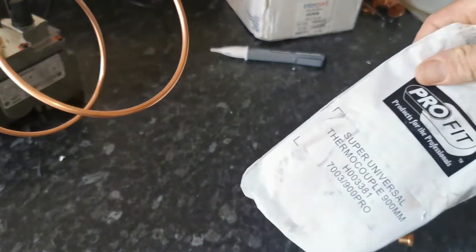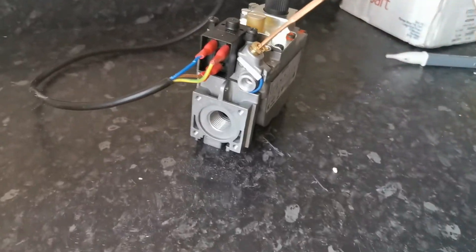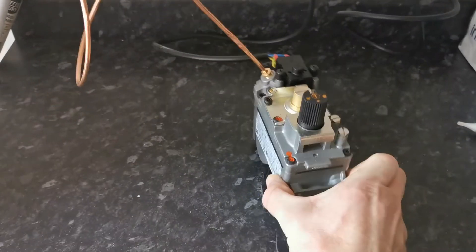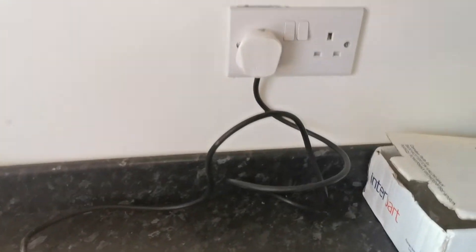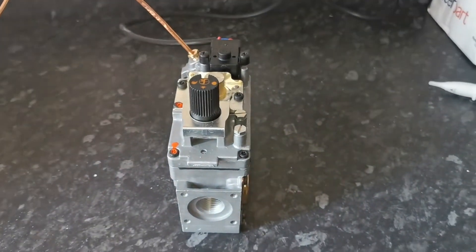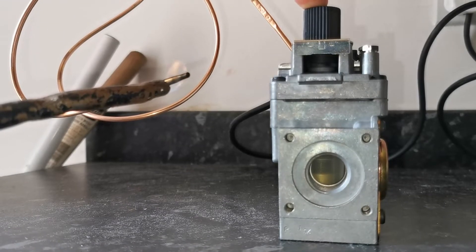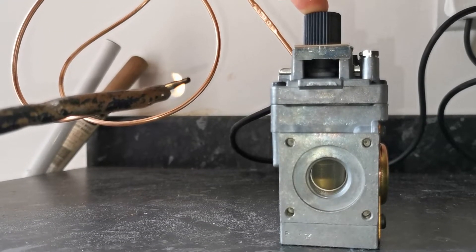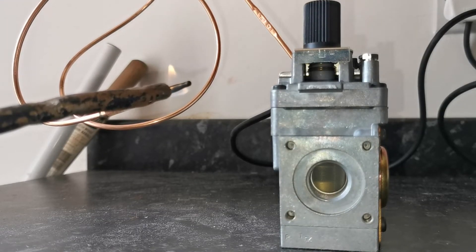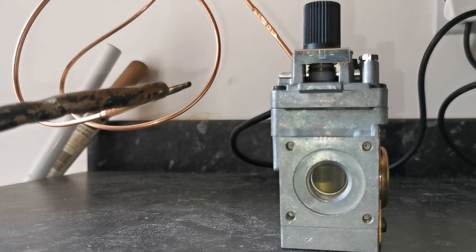For this next one, I've hooked up an old gas valve from a Kingfisher to the mains so there'll be demand, and basically going to recreate what's in the boiler. You can get a good view of the plunger and the thermocouple holding it open when it's heated. Essentially, if it was in the boiler and live it would have gas running through, and if the pilot goes out it knocks that plunger down and stops the gas. You'll also hear the click.